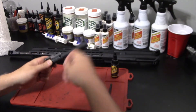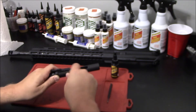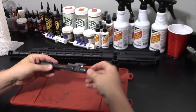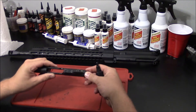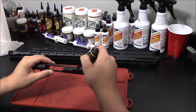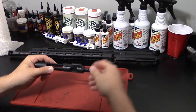The last step is to reinsert your firing pin retaining pin. Now that your bolt is reassembled, there's a few more things that I like to do. I like to add a few drops of lubricant to the channel in which the cam pin rides, and give that a few cycles.